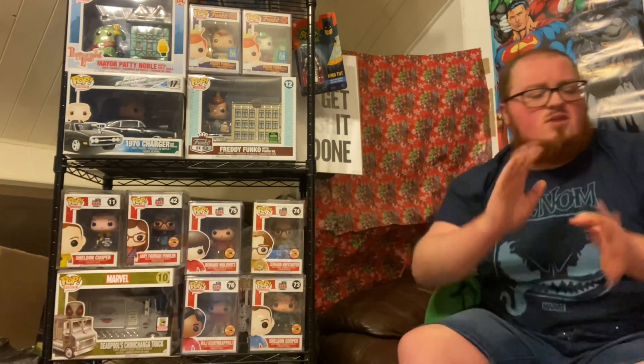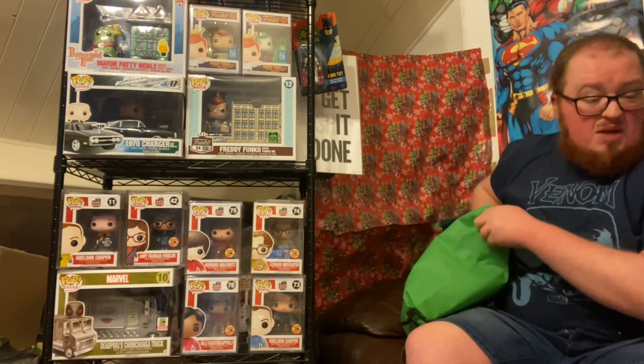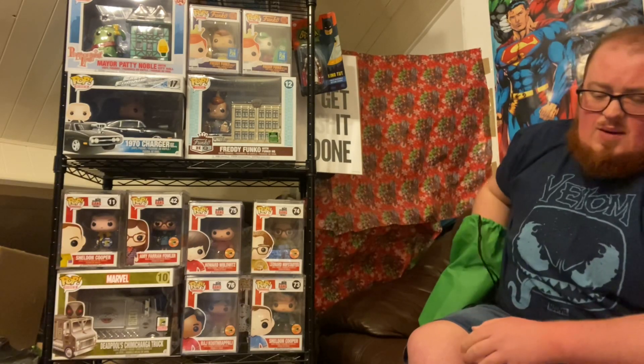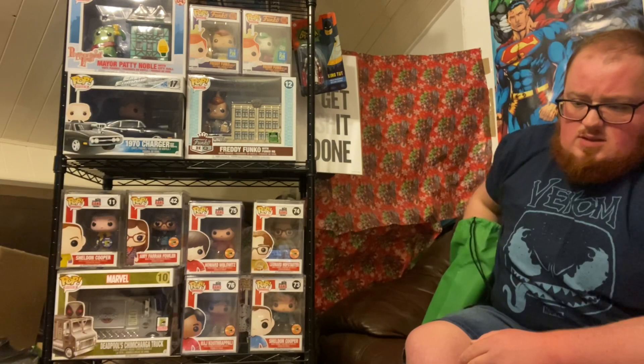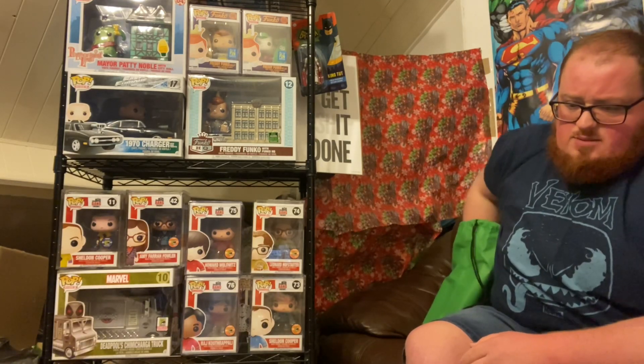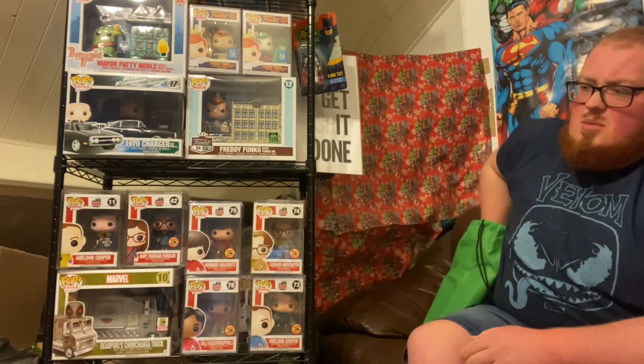So so far we've pulled about £10 or so in estimated retail value. Can't complain there.